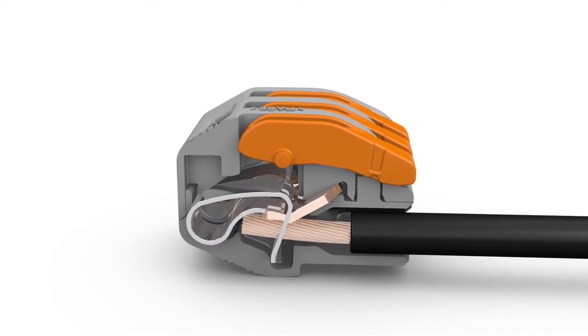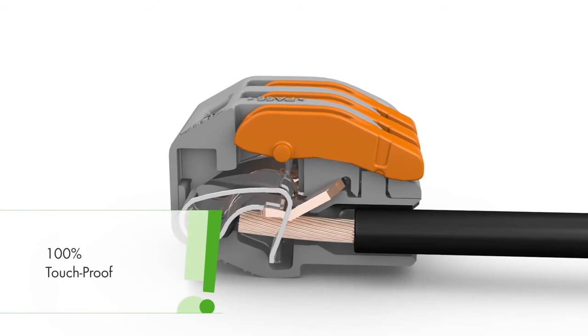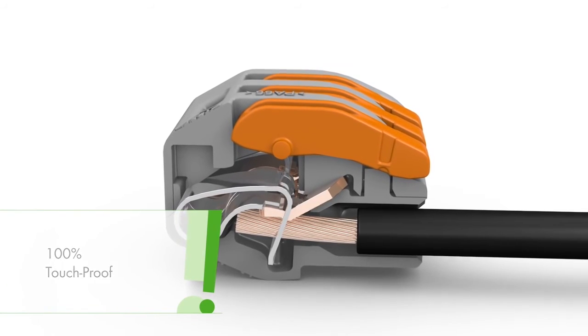If properly terminated, the connector fully encloses the conductor insulation, preventing accidental contact with live parts.